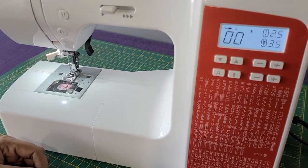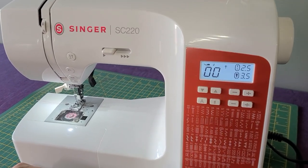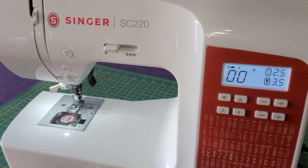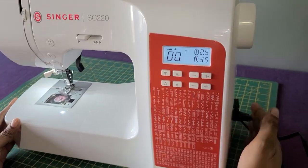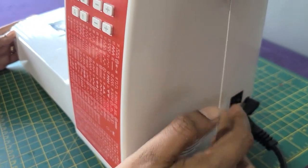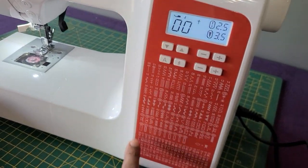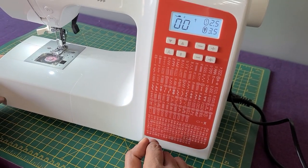Today we are going to introduce the Sinner SC220 machine. This is an electronic semi-computerized machine. On the right side of your machine, the on-off switch is here. This is the display unit, and it has 200 in-built stitching buttons.